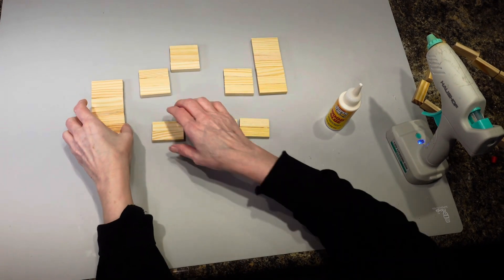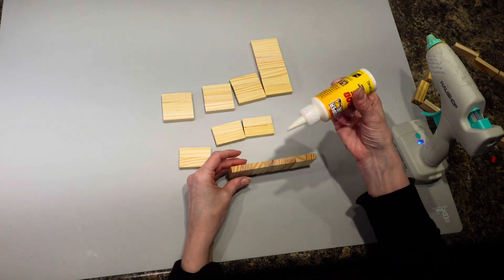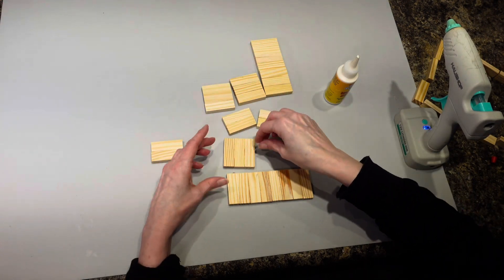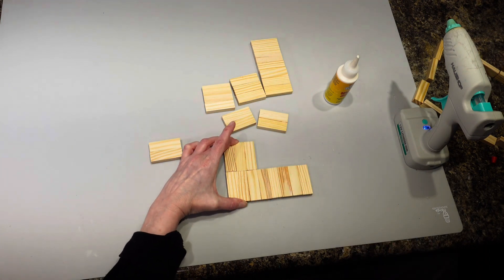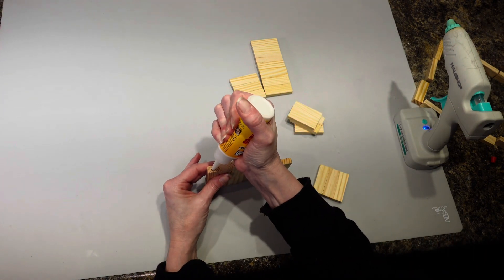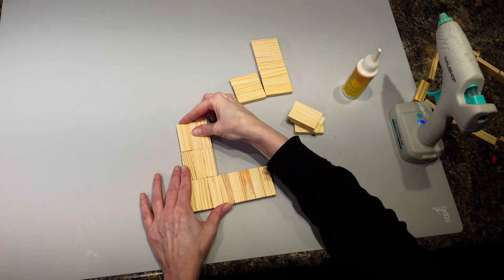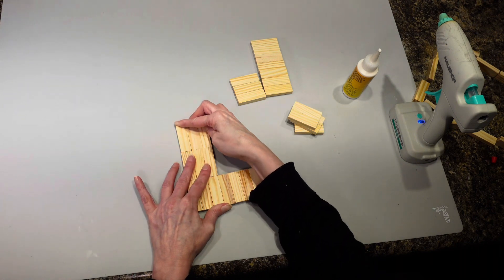Now these pieces are going to go on here. I'm going to do wood glue, then a little hot glue, and these are going to get butted up right here like this. Then these are going to get put on those right there.